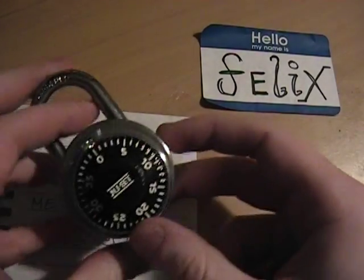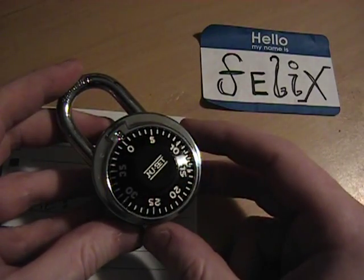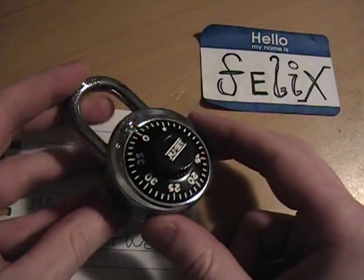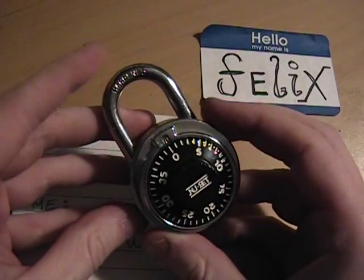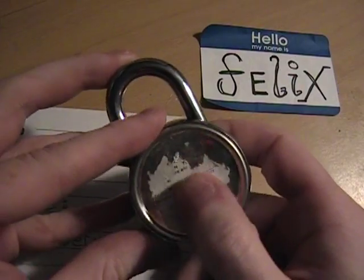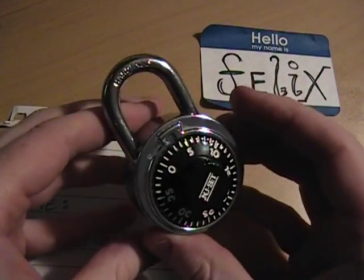Today I'm going to help you crack one of these new set spin dial combination padlocks. I got this one for about four bucks for a welding class, used it, forgot the passcode, and spent a lot of time figuring out how to crack these things. I'm going to show you how.